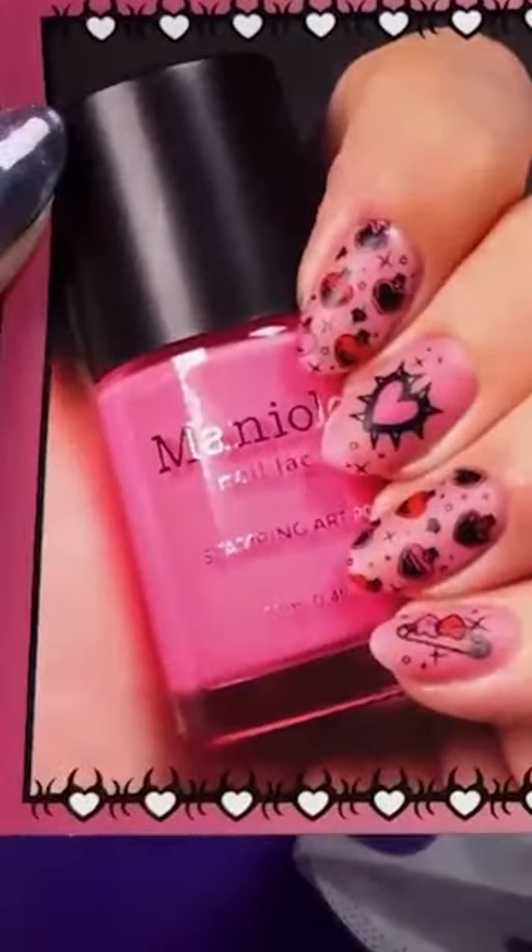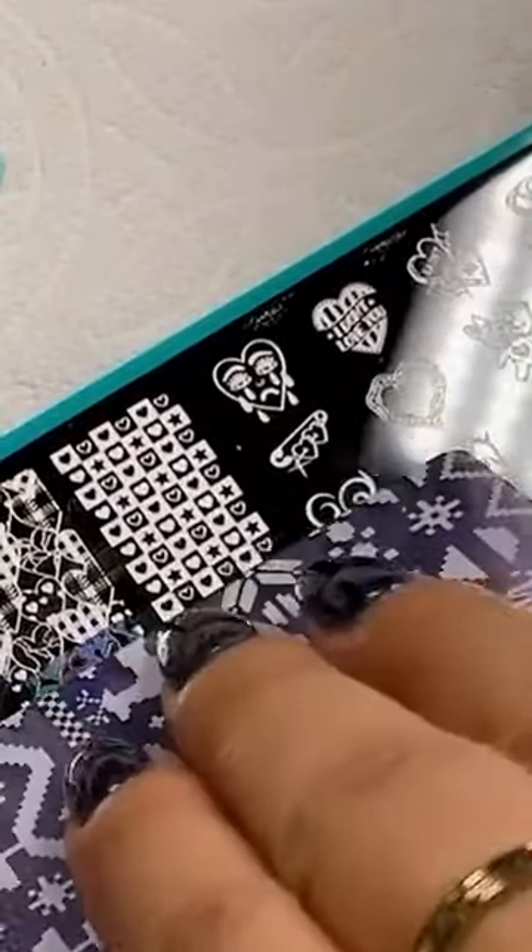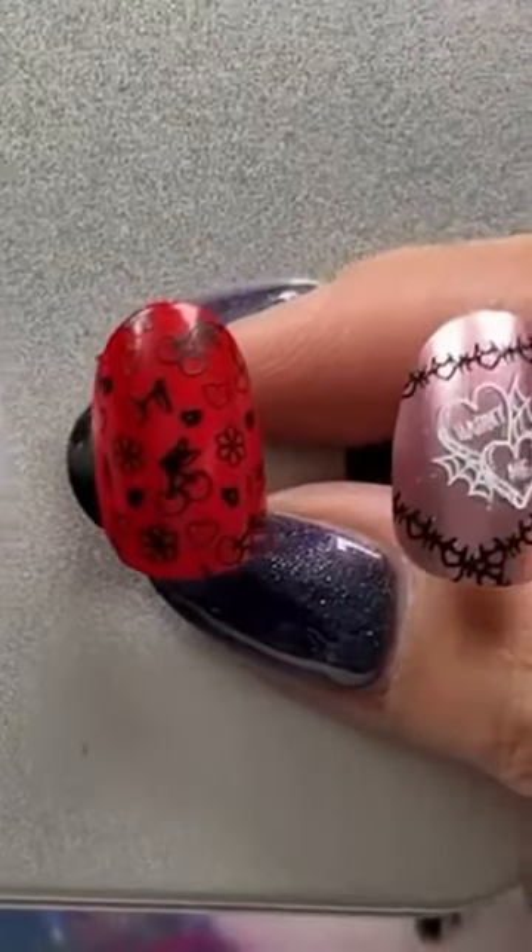We're throwing it back to Y2K — no need to profess your love with a tattoo. The special Valentine's Day Mani by Me collection lets you express your badass self without the regrets. Get stamping with spiky chains, tribal hearts, and more.